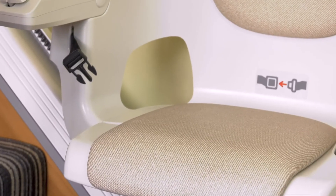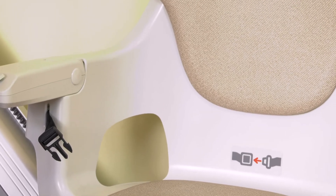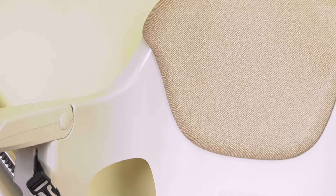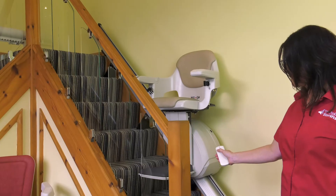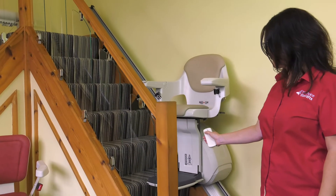The chair upholstery comes in a white clean vinyl in a neutral cream colour. The remote call send controls are used if two people in the house need to use the lift, or if you want to send the lift to another park position when not in use.